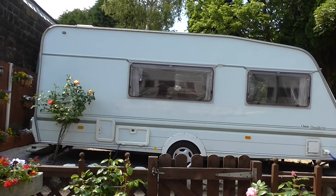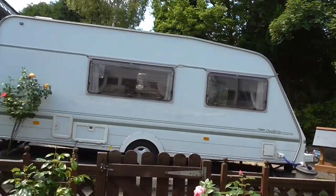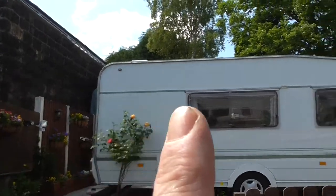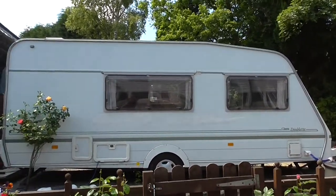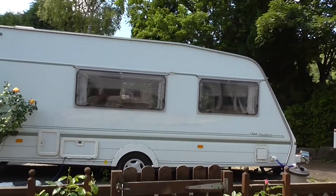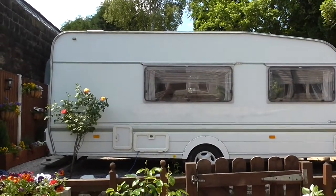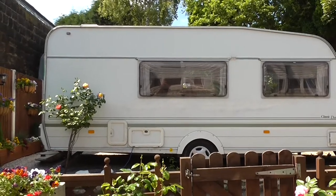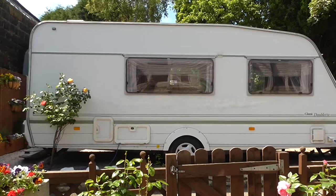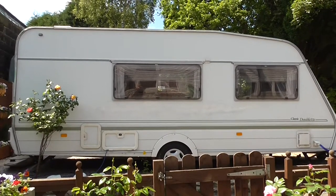Just before we take a look inside we need to talk about dimensions and weights because this is quite a large caravan. These are the outside measurements: from the back of the caravan to the front is 19 feet, and from the back to the front of the towing eye it's 22 feet. The caravan is seven foot wide and approximately nine feet tall. It weighs unladen 950 kilograms and its maximum weight is 1200 kilograms. To tow this caravan legally your car would have to have a minimum curb weight of 1412 kilograms.